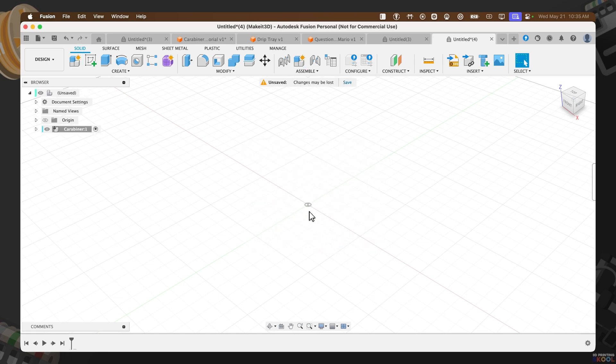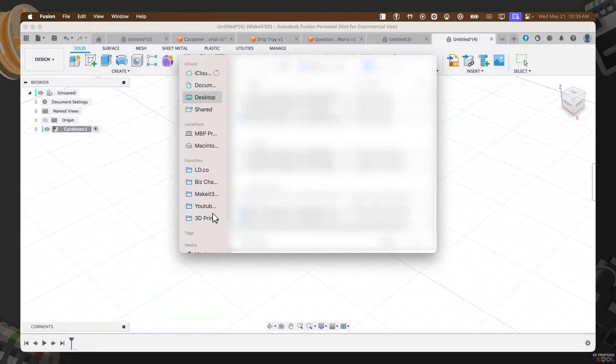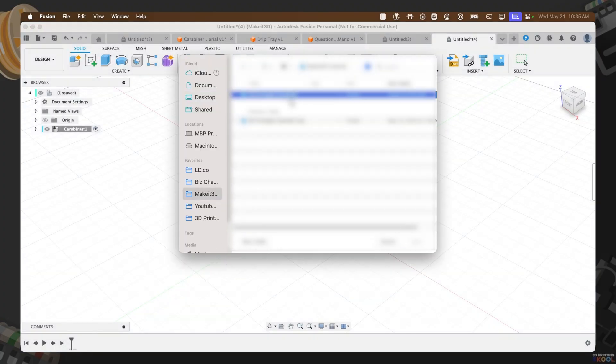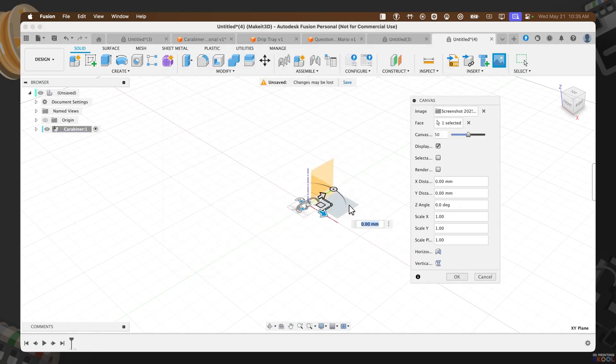From here, we want to import an image. The image we're importing is strictly to be used as a reference. I've dropped the link to the image in the description below where you can download it. To add this image, click on the top right-hand side — Canvas — then select 'Insert from My Computer'. Find the image relevant to this project, import it into our canvas, and press OK.